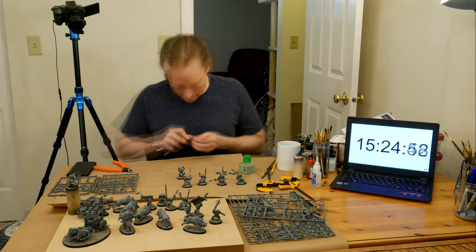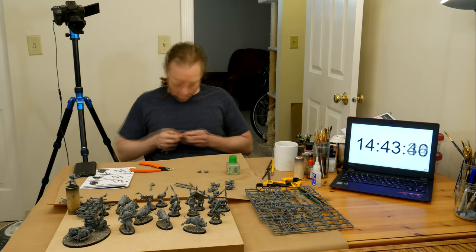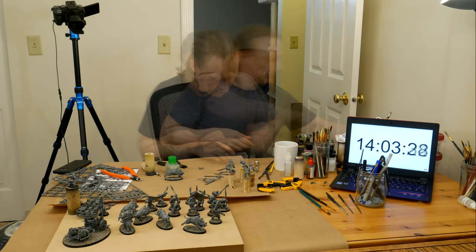Then I got some sleep. When I woke up on the day of the marathon, I cooked some eggs — eggs keep me full for a long time, which was good because I didn't have time to eat again until the models were built, basted, and airbrushed. I got up a bit after 9am and started the marathon a bit after 10. Starting at this time meant the last few hours would be in daylight, hopefully giving me a little boost at the end.